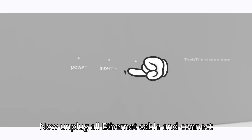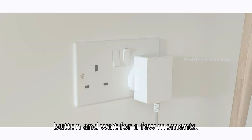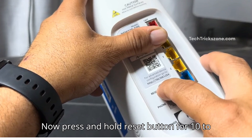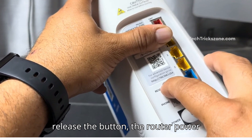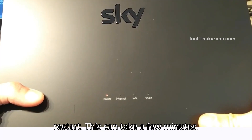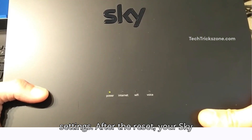Unplug all Ethernet cables and connect the power adapter to the SkyRouter. Press the power button and wait a few moments. Now press and hold the reset button for 10 to 15 seconds, then release. Once you release the button, the router power lights will start flashing and the modem will restart. This can take a few minutes — be patient, it's restoring factory settings.